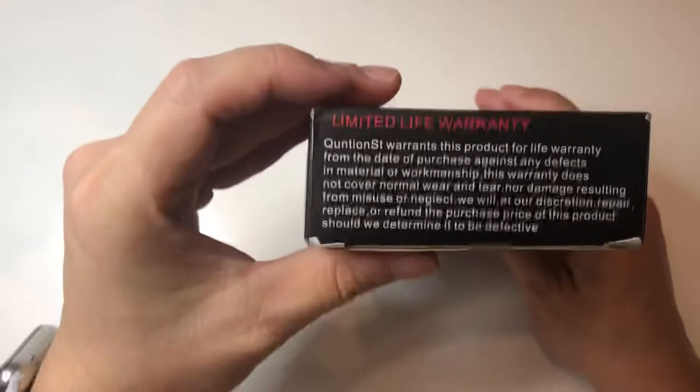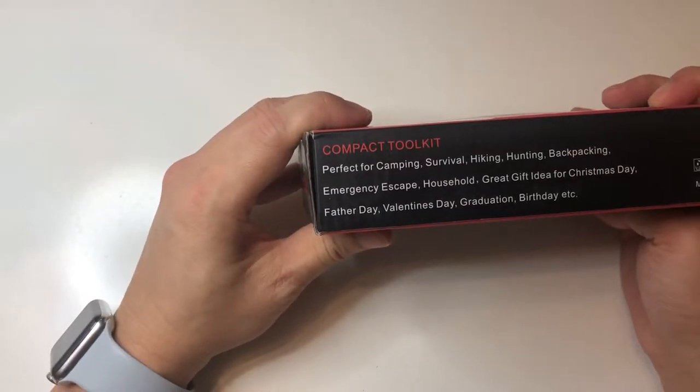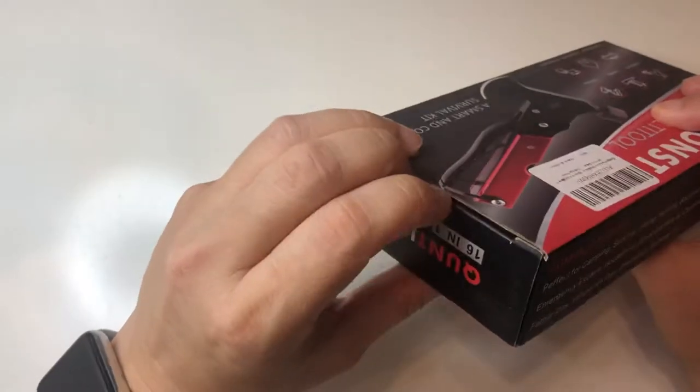So it's a 16-in-1 tool with a limited lifetime warranty. Perfect for camping, survival, hunting, backpacking, emergency escape, household use, and gifts — stuff like that.